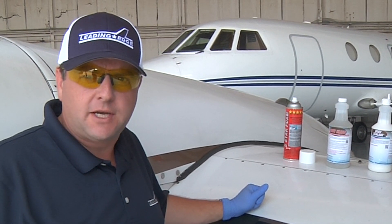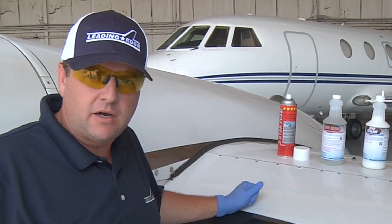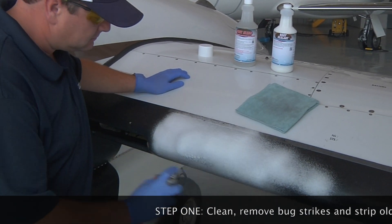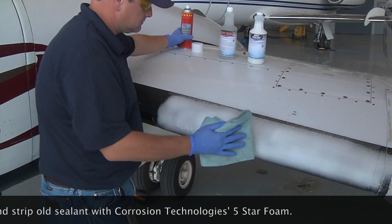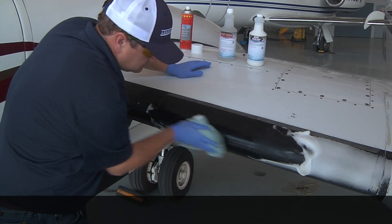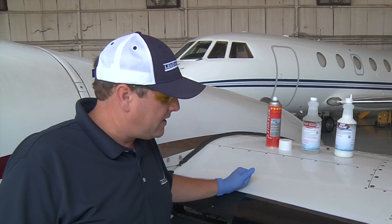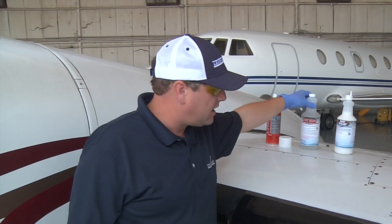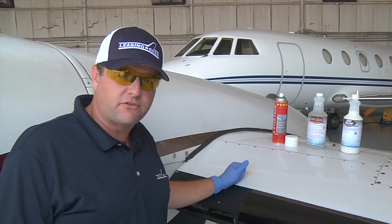The first step for refurbishing de-iced boots is to strip the existing boot sealant, bugs, and any other contaminants. That can take a couple of turns. Then the next step is to use the boot clean with a scrubbing pad. It helps to further remove the contaminants, the existing boot sealant, bug strikes, etc.